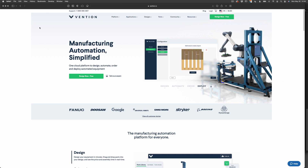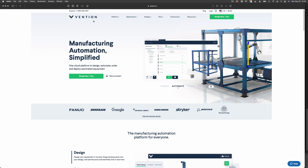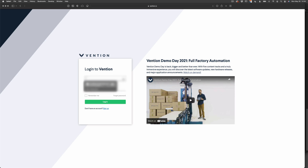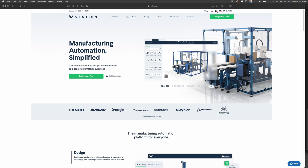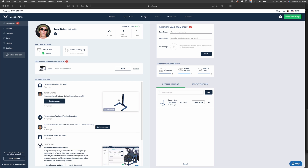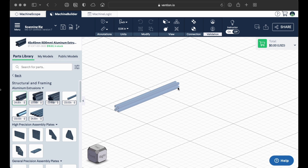This is the website I found to help me build my camera stand, or copy stand. I believe it's pronounced Vention, like invention. I created a login, logged in, and went to my dashboard. I've created what I call a camera scanning rig. With the Vention website, you can use something called a machine builder — it's basically CAD software where you can select different types of extruded T-slotted aluminum and build basically whatever you want.